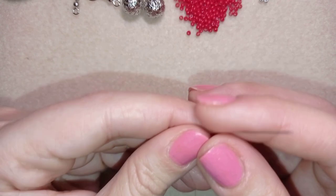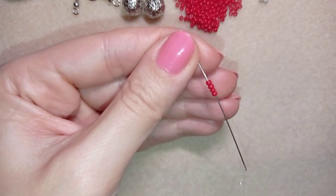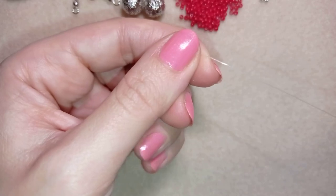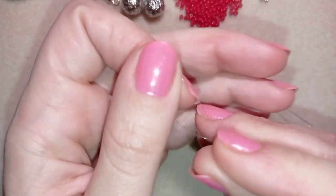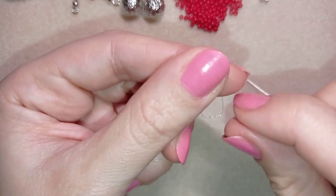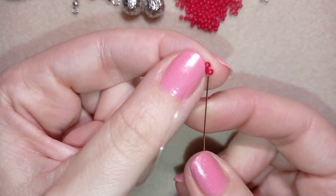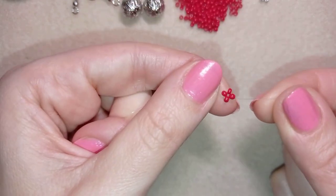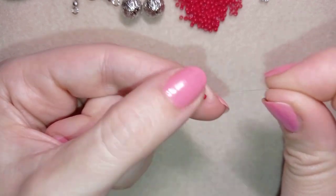Now I'm going to start with the tubular right angle weave stitch. I will show it really easy and slowly and I'm sure you're going to be able to make it. If you don't know what right angle weave is — these are four beads connected in a cross. So I take four beads, I slide those down, I stick my needle in my mat, and I make a knot to make my first cross of four beads. I make my knot by making a loop, going twice through the loop I've made and pulling. This is called a surgeon's knot or half hitch knot, and it is really secure. After I make it, I go through the following bead. This is right angle weave, and my whole tubular work will consist of these crosses.